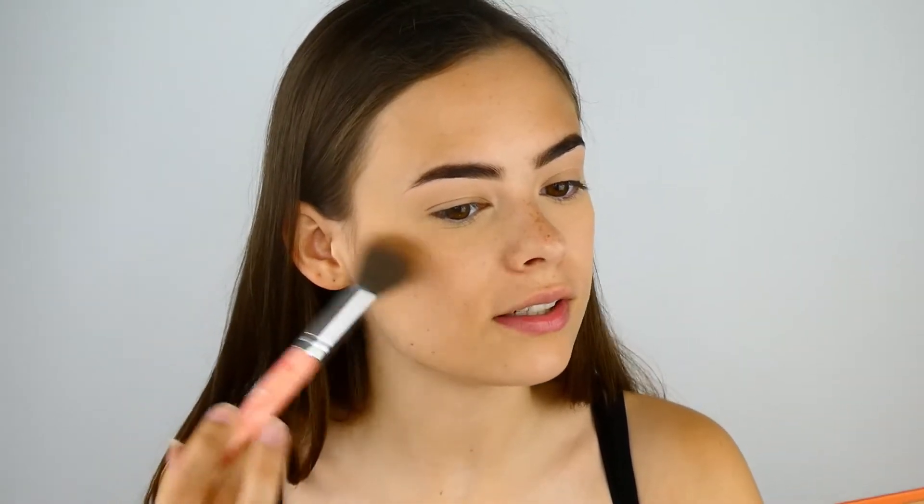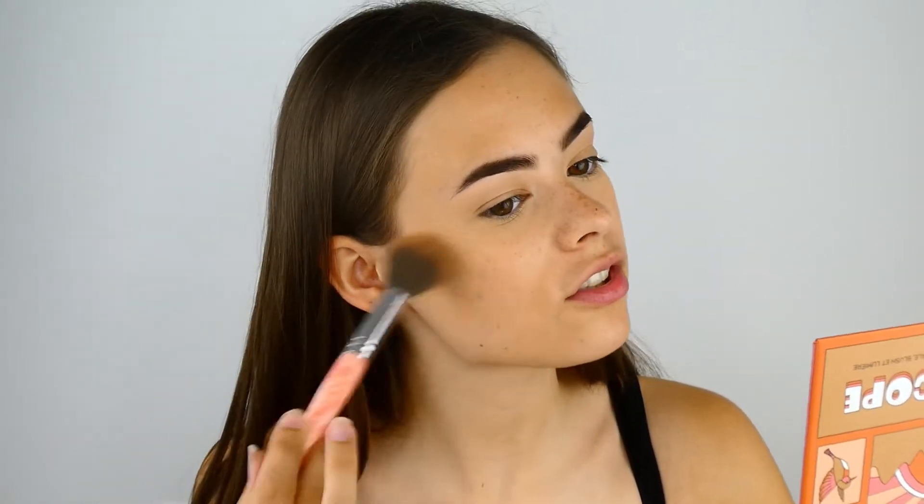Sometimes products can be a little bit harder to build up because we don't have a base for them to stick to other than our skin, so you might just have to pop on a little bit extra compared to normal. I like to slowly start with circular motions and just sweep it onto my face until I'm happy with the amount of product.